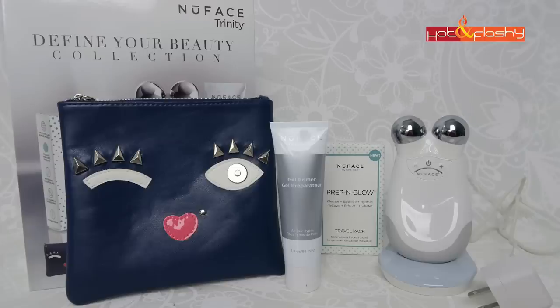The NuFace Trinity normally retails for $325 for the device and the charger, but with the Define Your Beauty package you get the device, the charger, and everything you see here — a cute little vegan carrying case, conducting gel, prep and glow, and a cleanse and exfoliate travel pack of facial cloths — all for that same price of $325, which is a $370 value. It's such a cute little package. I have been taking it everywhere with me; I just pop it in the little bag and it goes right in my suitcase because it's so easy and convenient to use.